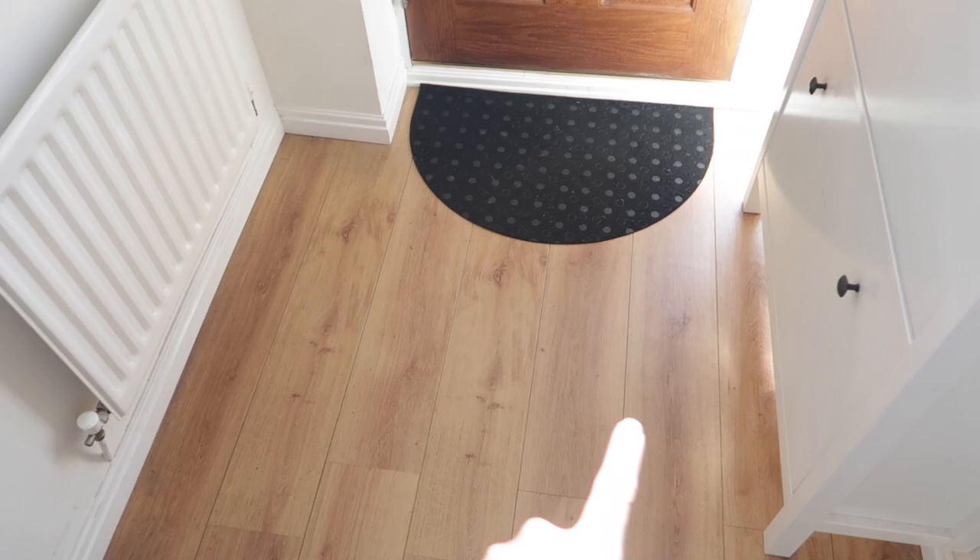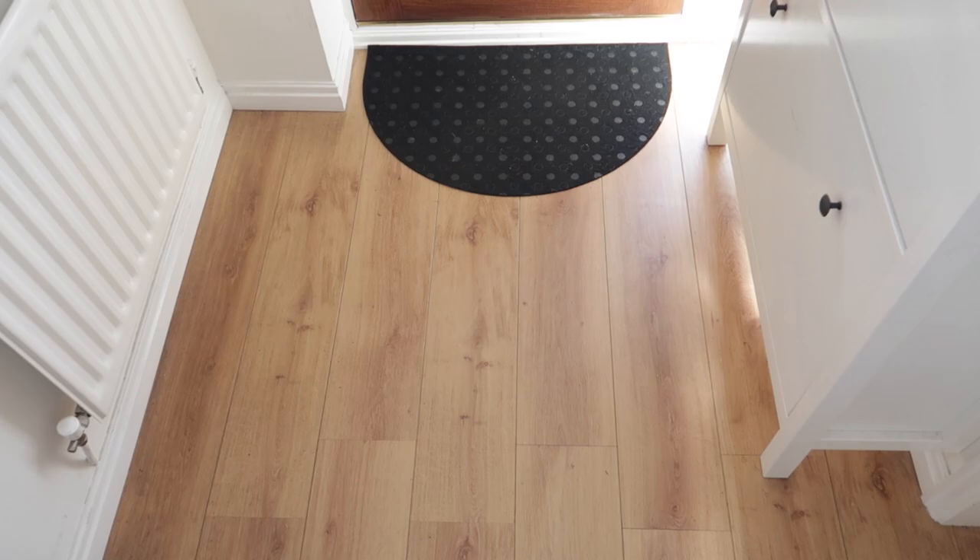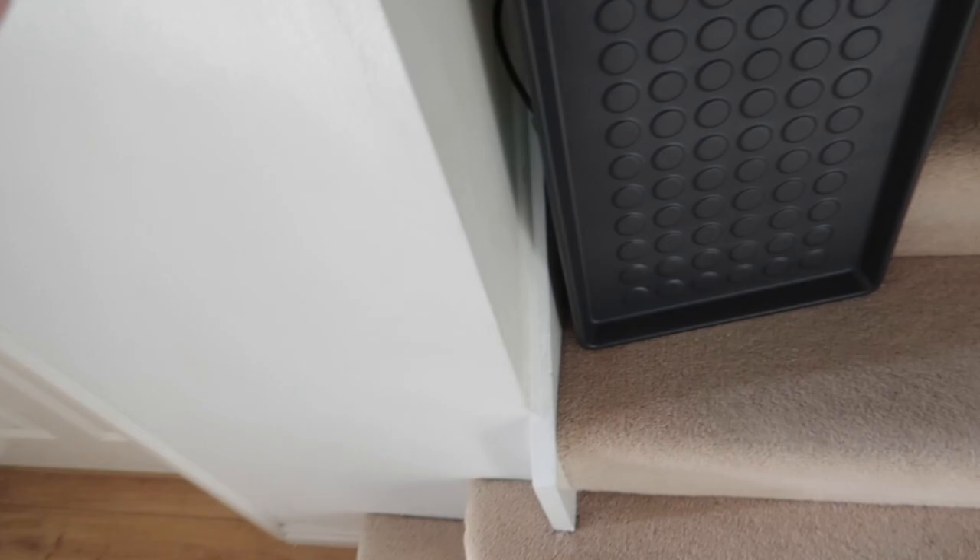So I've seen in somebody else's house that instead of having this mat, this half moon shaped hair mat here, they've got an inlaid mat which goes across here, completely covering this whole area. So when the buggy comes in or the shoes come in, it just leaves it on that mat and then obviously they quite frequently hoover that mat and clean it up. So that's my plan.